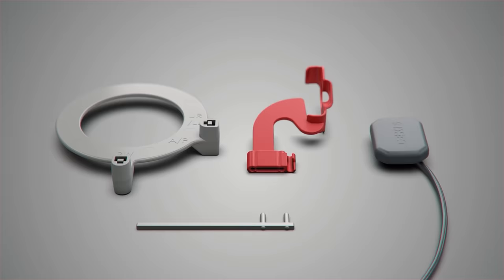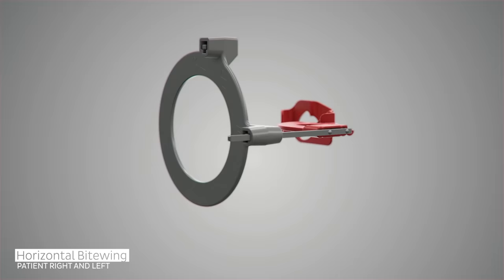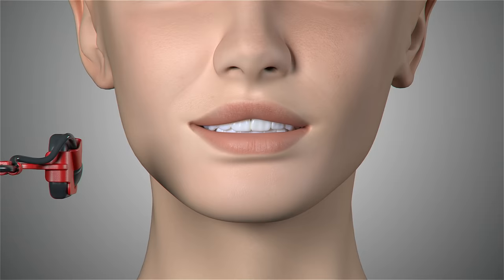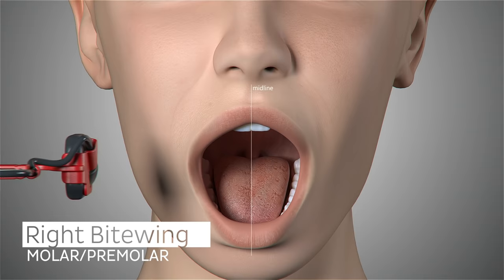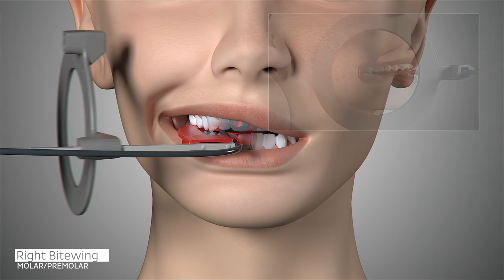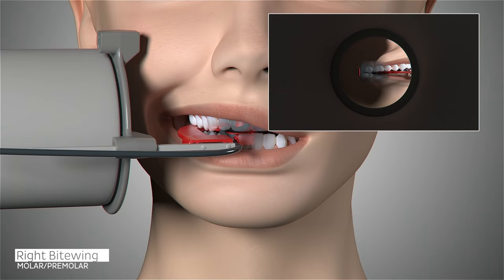The configuration of the sensor and holder will now change for the next set of images in our series, the horizontal bite wing. We will use the straight bite wing aiming bar in the red horizontal or vertical bite wing bite block. Position the sensor so that it is parallel to the occlusal line, center the sensor on the second molar, move the sensor toward the palatal midline, and ask the patient to close. Slide the aiming ring close to the patient's face, position the x-ray emitter cone flush with the aiming ring and trigger your exposure.